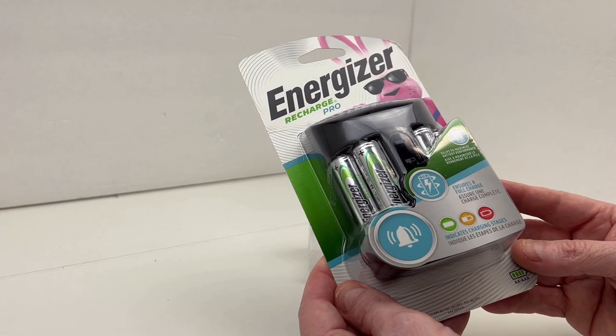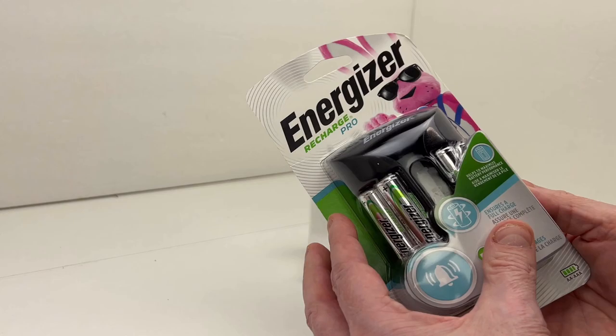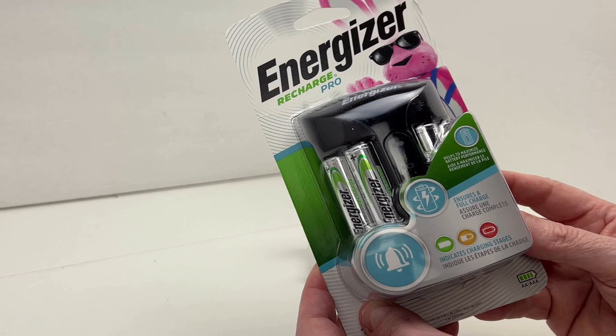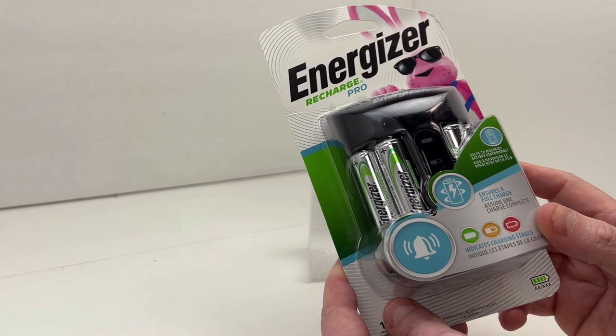Like most chargers, this one shuts off automatically once the charge is done — it protects your batteries against overcharging. The charging plug folds away for easy storage or travel. You can see the plug is folded. It's compatible with all AAA and AA rechargeable batteries. I want to stress this will not charge normal batteries — you need nickel metal hydride rechargeable batteries designed to be recharged. Do not put a disposable battery in a recharger.